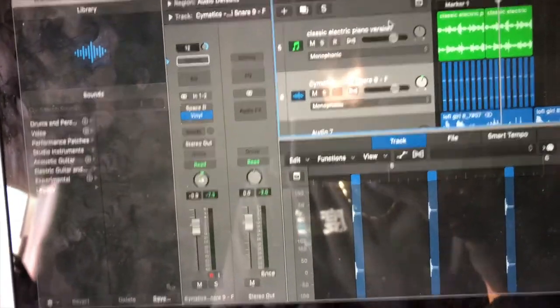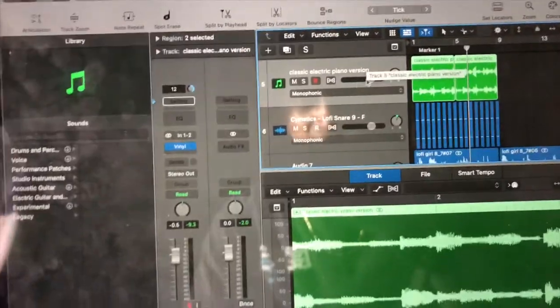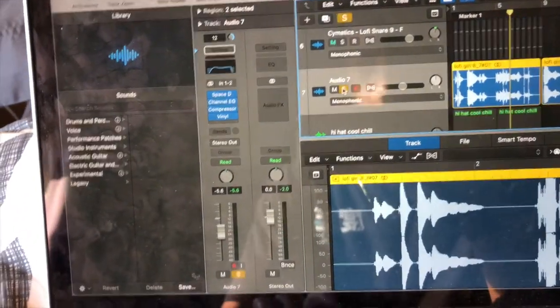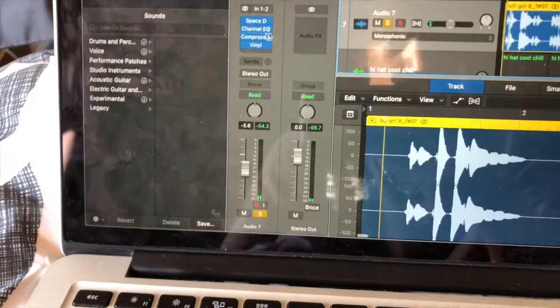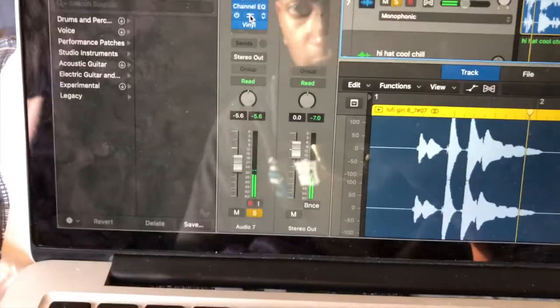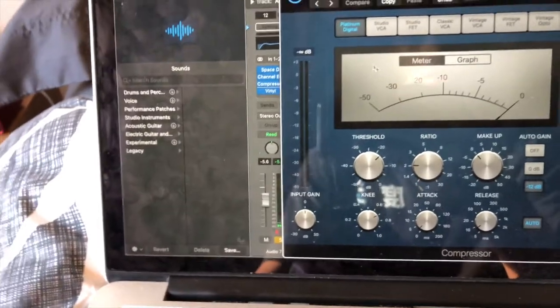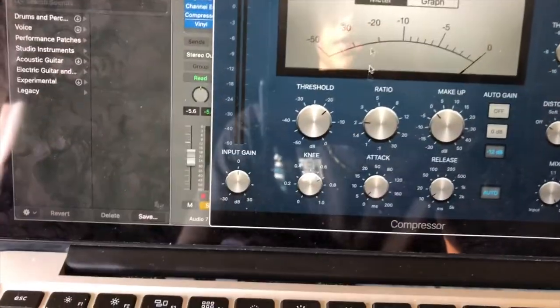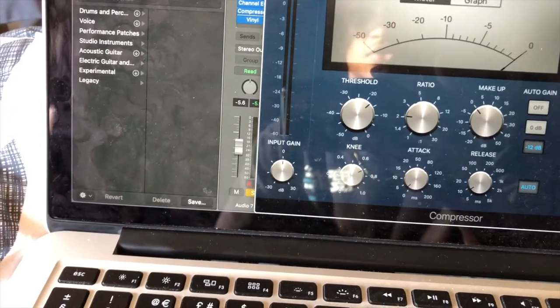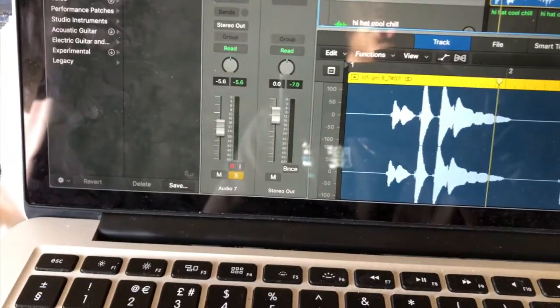Okay, so after some editing and mixing and effects on the saxophone — adding a compressor and various other effects — the compressor just helps to keep it at a good volume. This is what it sounds like all together.